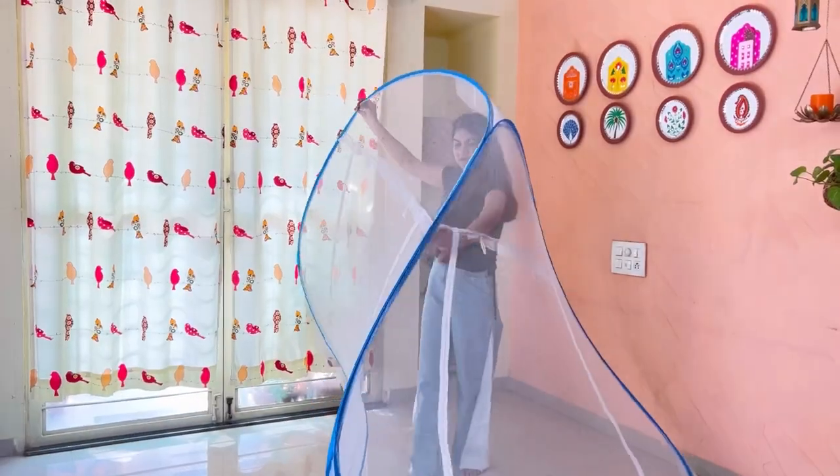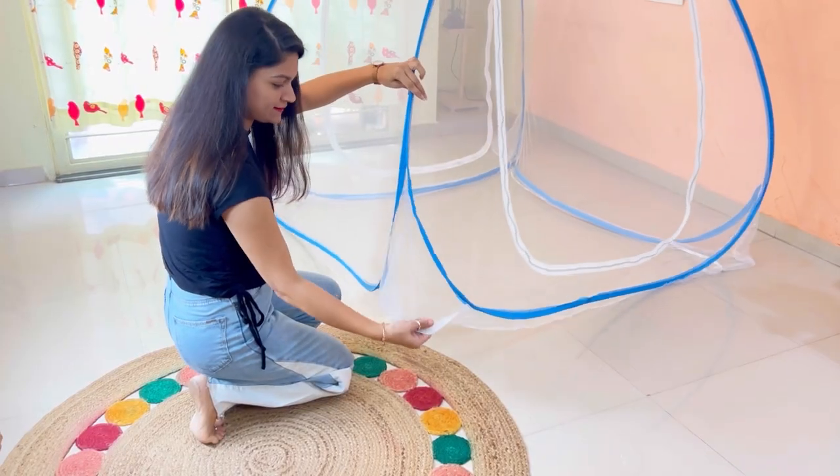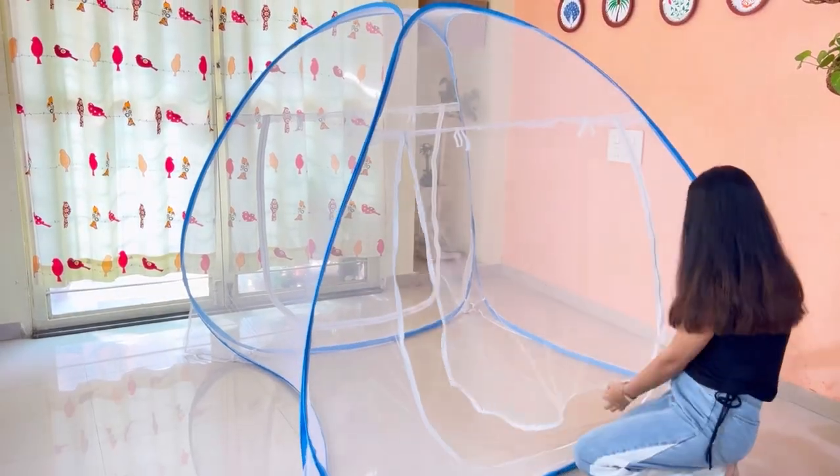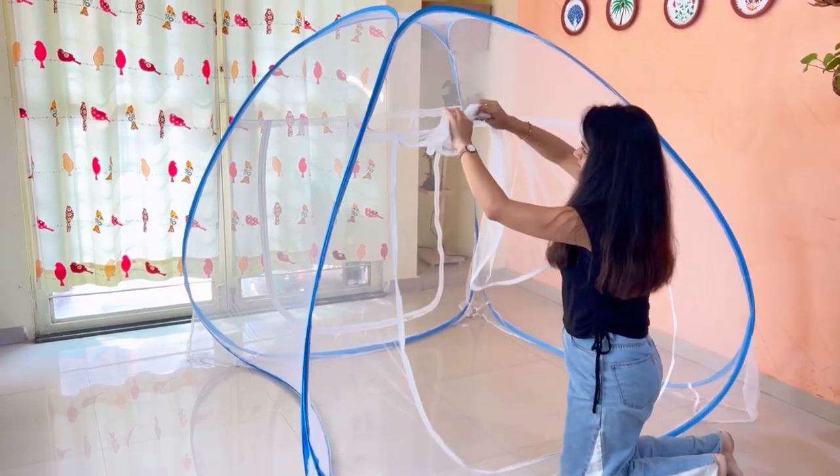All four corners of the net have an elastic strip which can be fixed below the mattress easily. Both sides have doors, and both doors have a zip on the inner and outer side.